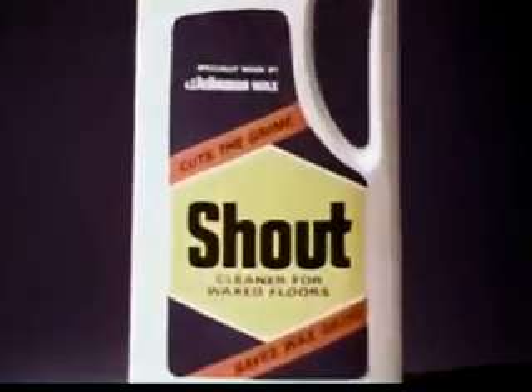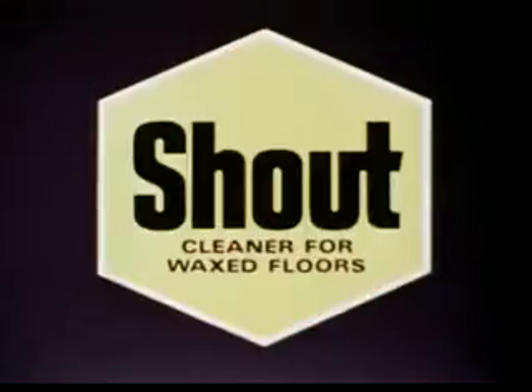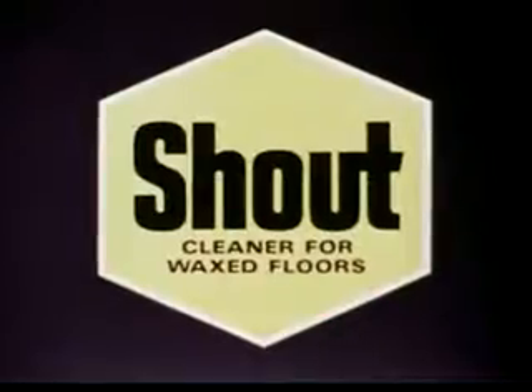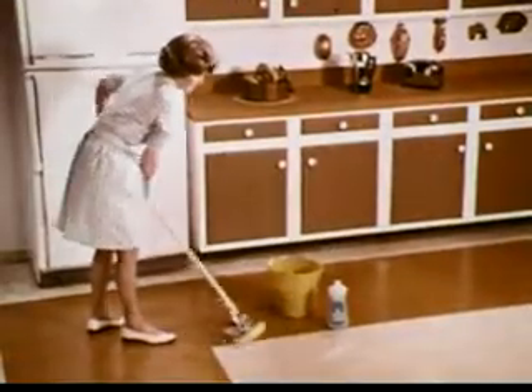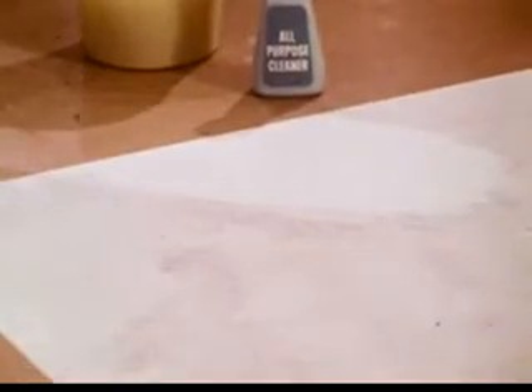Introducing New Shout, the astonishing new heavy-duty floor cleaner that stops in time to save your wax shine. It's a great new idea from Johnson Wax. Most all-purpose cleaners don't have stop-action built into their formulas, and that's why, as they work on the dirt, they smear and dull the wax shine.